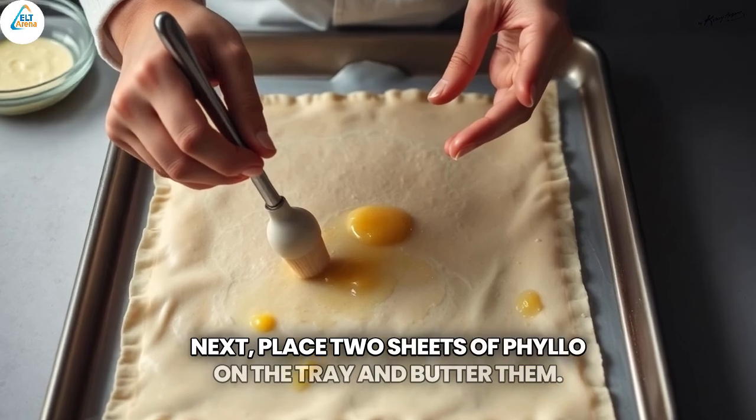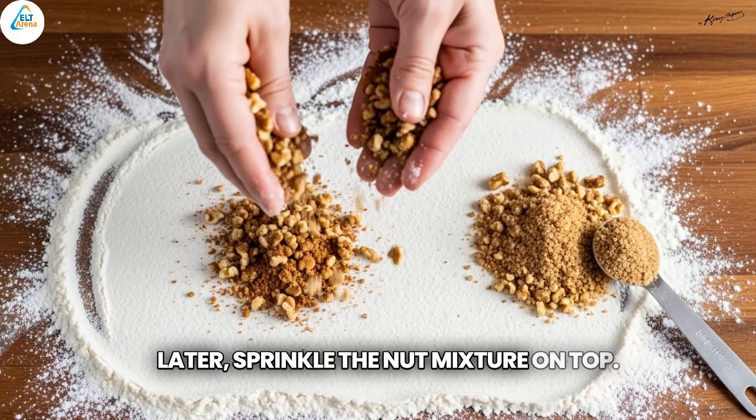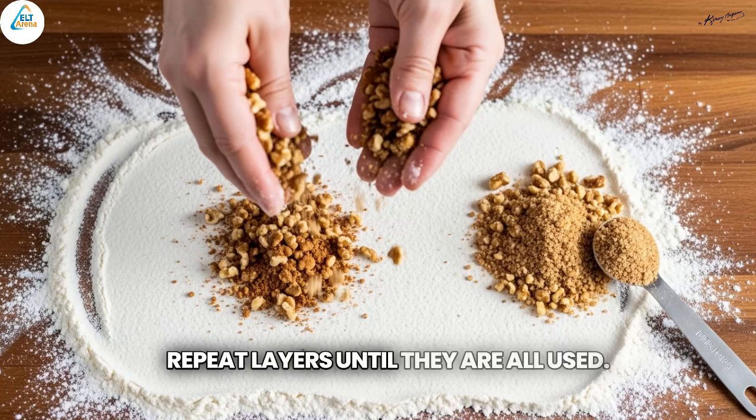Next, place two sheets of phyllo on the tray and butter them. Later, sprinkle the nut mixture on top. Repeat layers until they are all used.